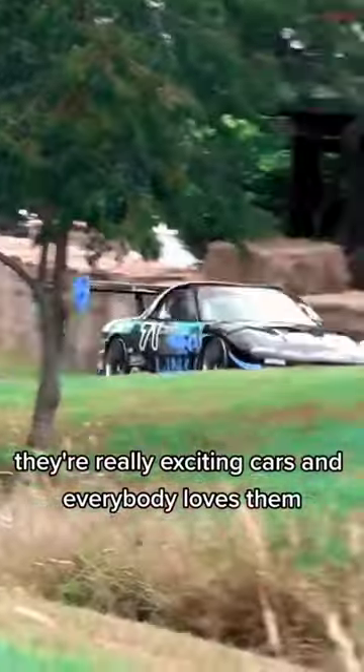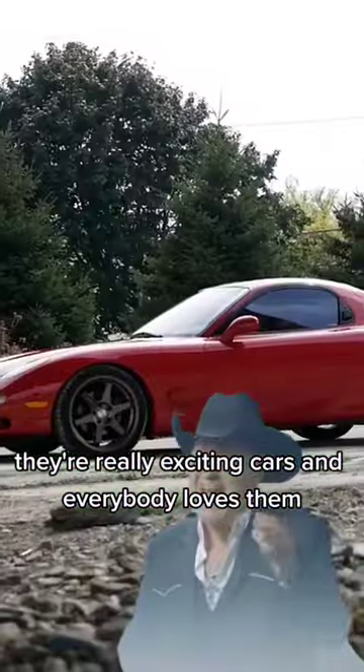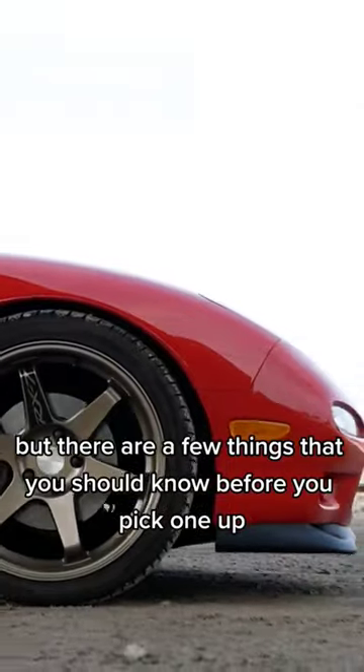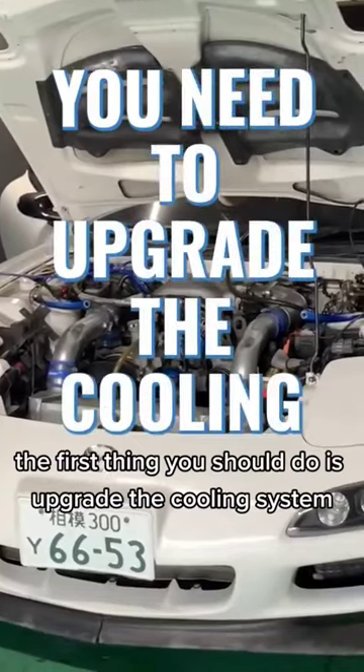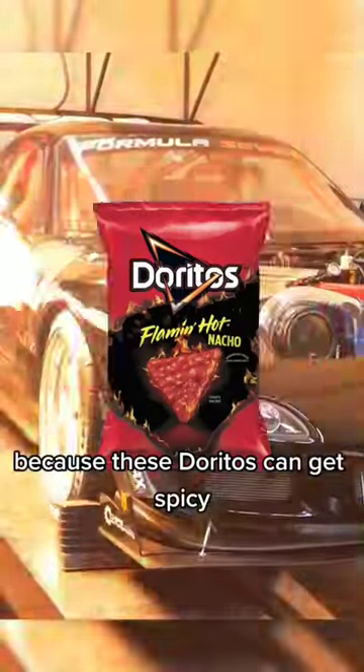So you want an RX-7. They're really exciting cars and everybody loves them, but there are a few things that you should know before you pick one up. If you plan on modifying an RX-7 at all, the first thing you should do is upgrade the cooling system, because these Doritos can get spicy.